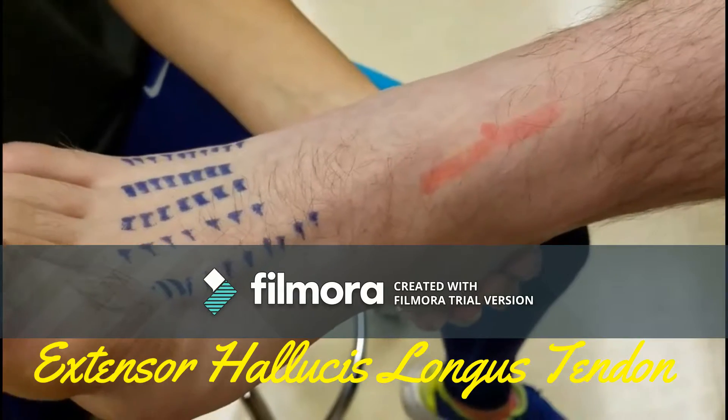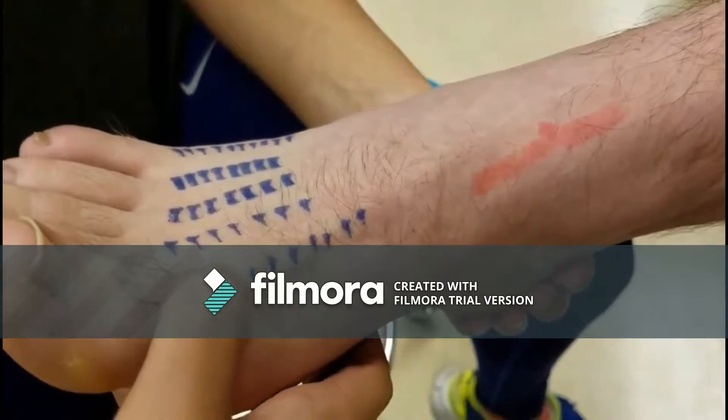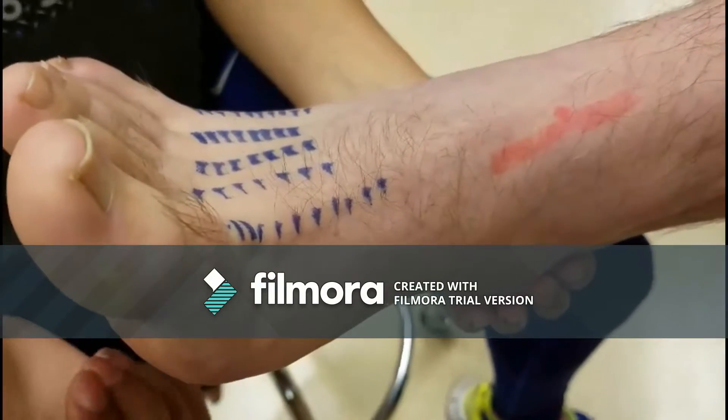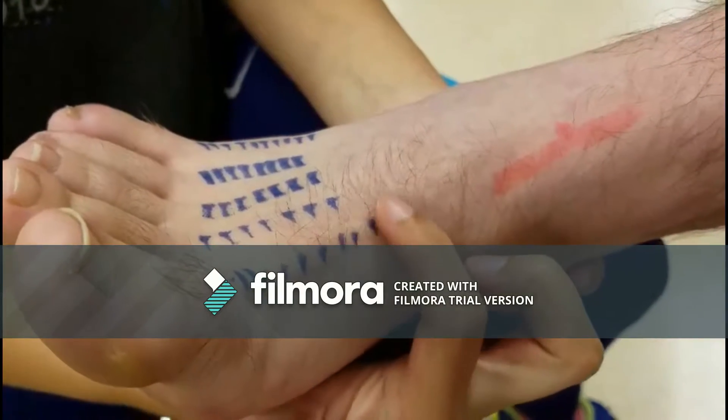Extensor hallucis longus tendon. Immediately lateral to the tibialis anterior tendon. Instruct the patient to actively extend the great toe and palpate along the dorsum of the foot to its insertion into the base of the distal phalanx of the big toe.